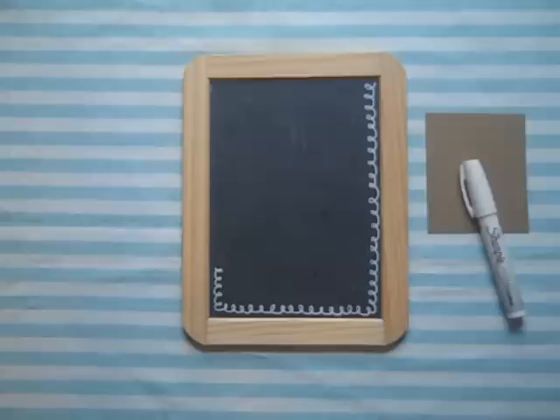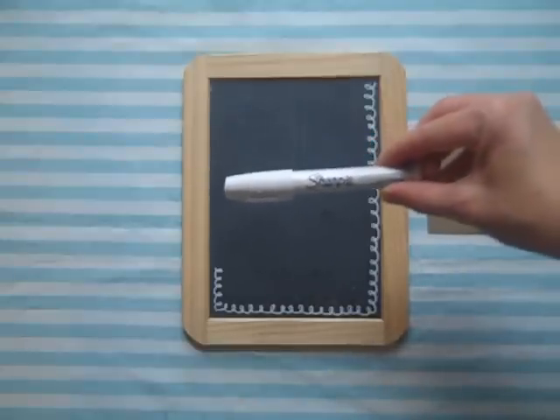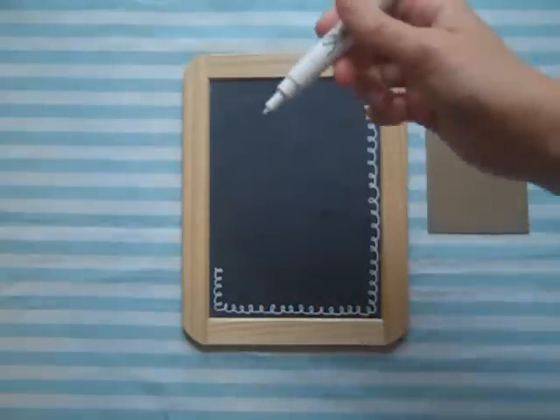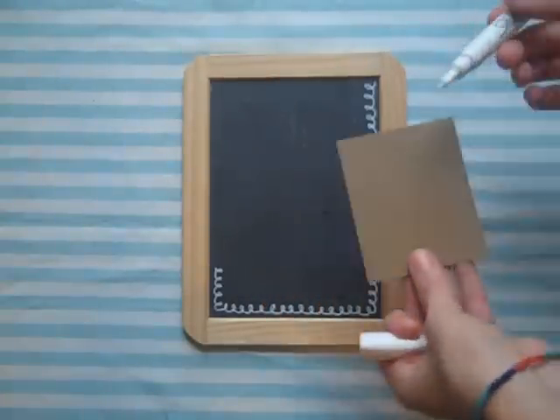Basically all you're going to need, in addition to the chalkboard featured in my first video, is a Sharpie poster paint pen. This is the non-oil based variety. You also want to make sure you have the fine tip on yours. And then you're just going to need a little scrap piece of paper.